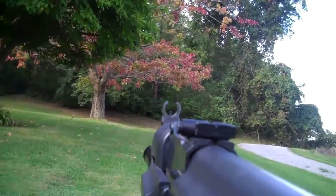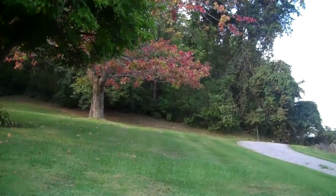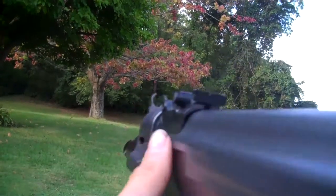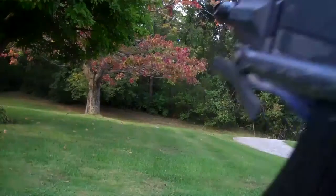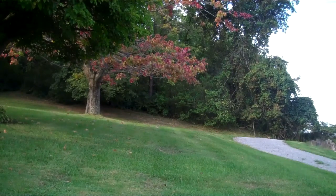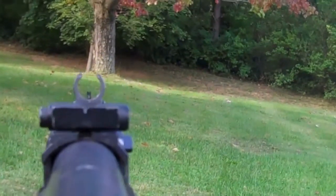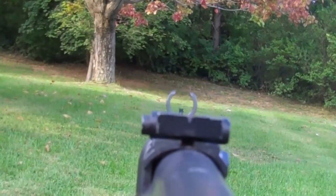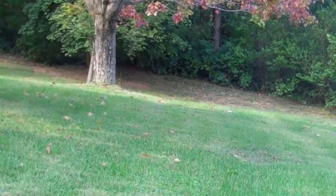Okay, here we go. Let's see if you can look down the sights. Try to wind the mag up a little. Okay, fully automatic. I'm just shooting over here now. Wind the clip up a little more.